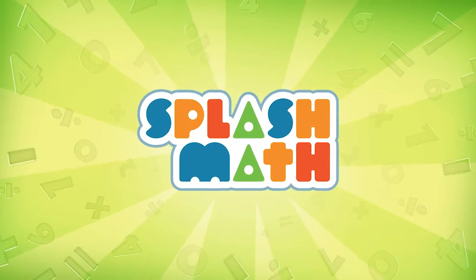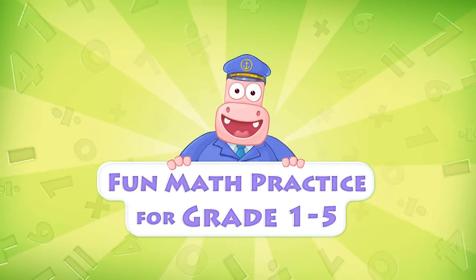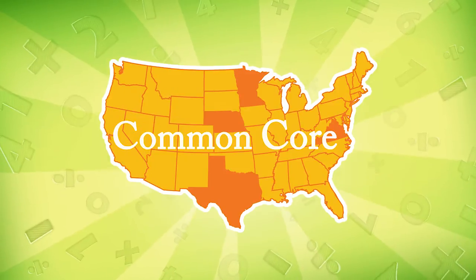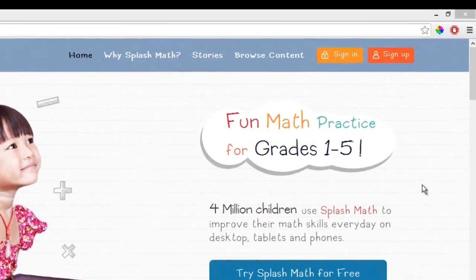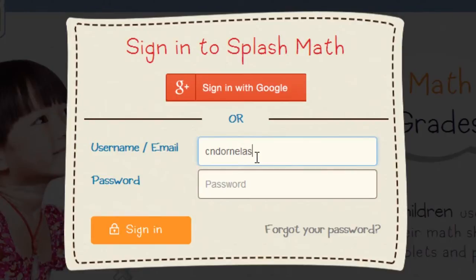Welcome to Splash Math, the fun math practice program for grades 1 through 5. All of Splash Math's content is aligned to the Common Core standards. Splash Math is quick and easy to set up — you can get started in less than 2 minutes.